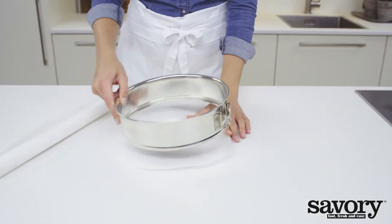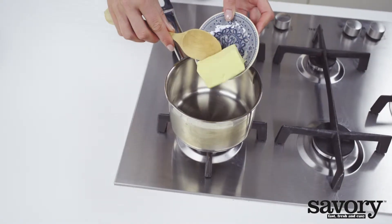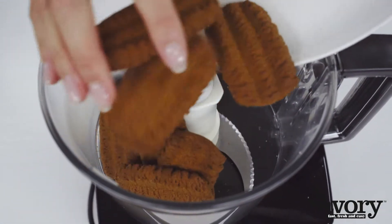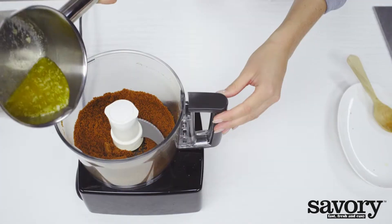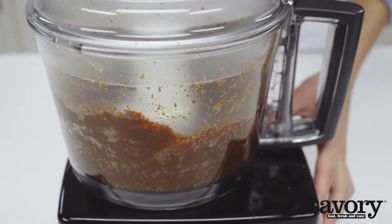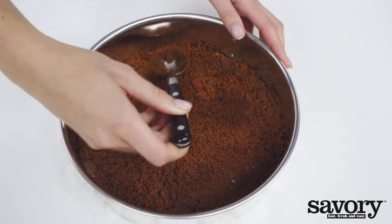Line the bottom of a 9-inch springform pan with parchment paper. Melt the butter. Grind the cookies in a food processor and mix in the melted butter. Press the mixture on the bottom of the lined springform pan.